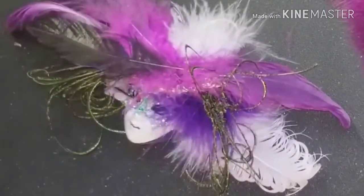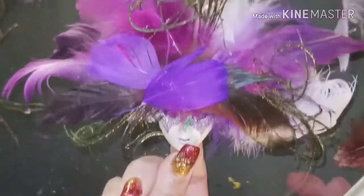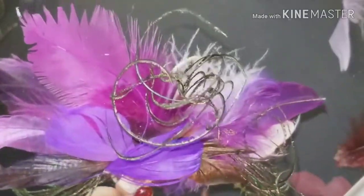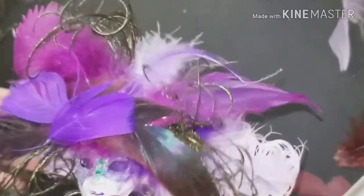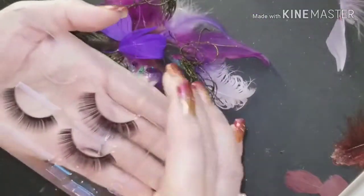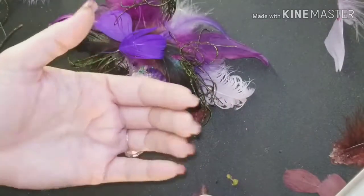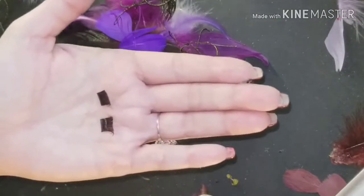I apologize — you don't get to see me do all the feathers because my phone stopped recording, but you can kind of make out what I did here. I ended up using those bright purple small feathers that are right there in the front, which I took off from the factory design in the beginning. And I'm going to be adding these fake eyelashes.